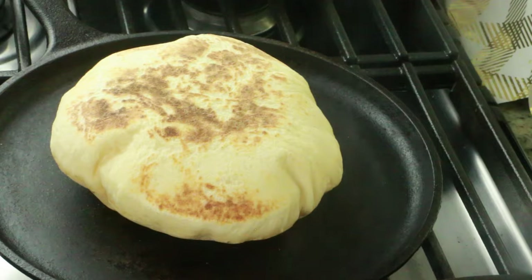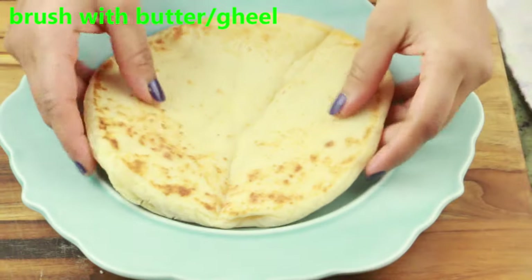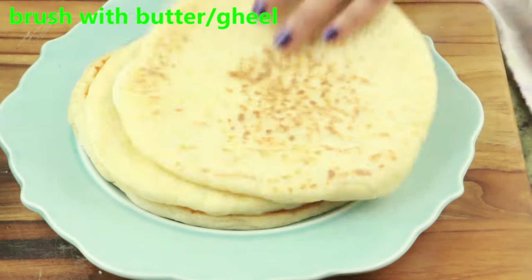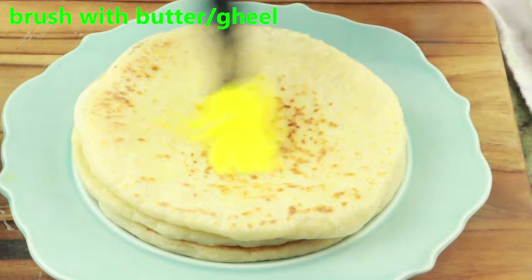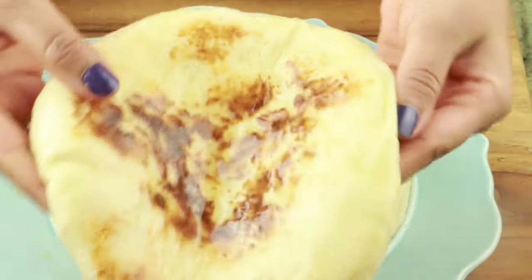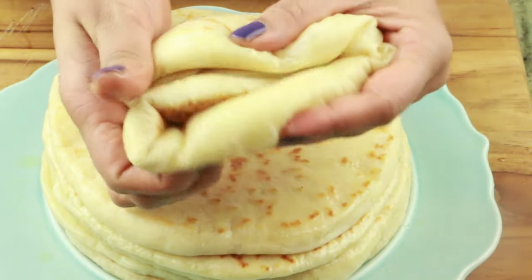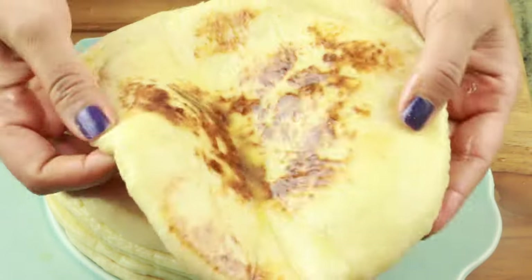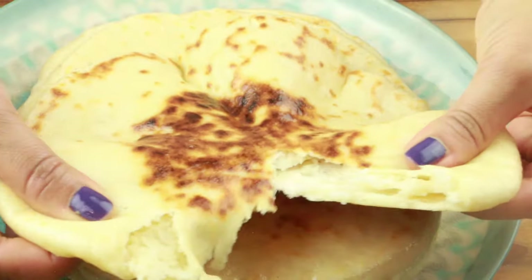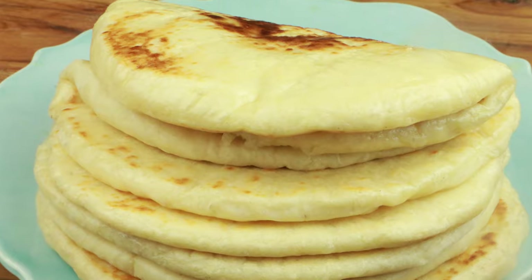Once all the bread is done, transfer to a plate and apply some butter, oil, or ghee — just a little bit to keep them nice and soft. You can store this bread at room temperature and it will stay soft and not dry out. You can serve this as sandwich bread or as pita bread, since it creates a beautiful pocket, or just serve as is. I hope you enjoy watching this video. If you have any questions, let me know in the comments below. I'll see you soon in my next video — till then, take care, bye!